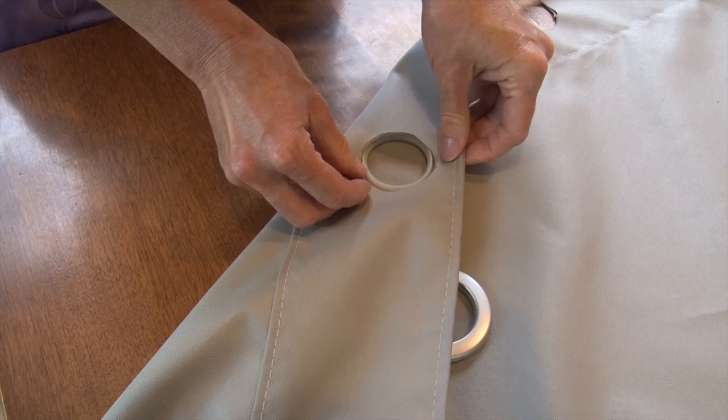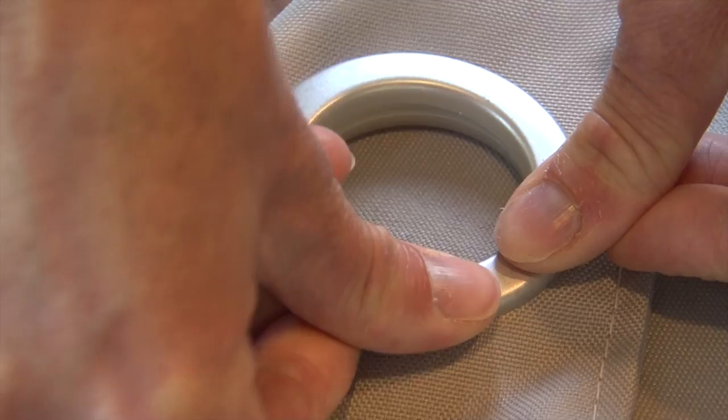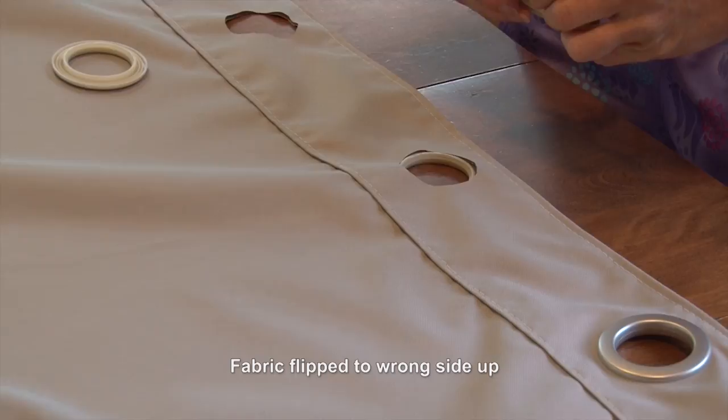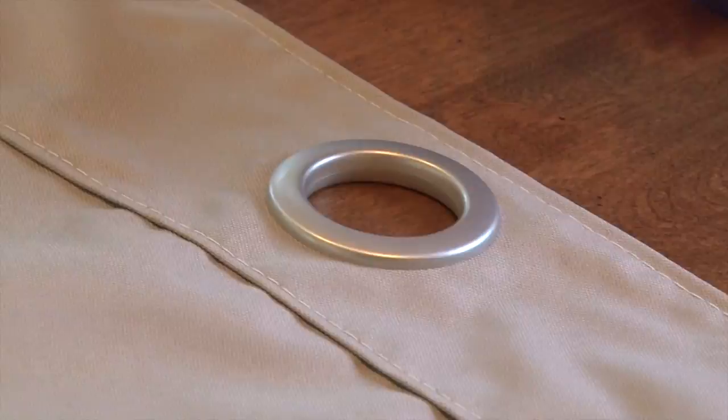Here we are doing it again. We place the raised side on the right side of the fabric and the prong side on the wrong side of the fabric, then press firmly until they snap and it is installed. This color of curtain grommet that we're using today is called brushed silver. There are many other colors available at the Sailrite website — be sure to check those out as well.